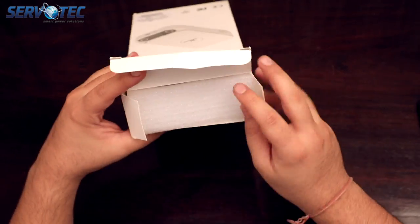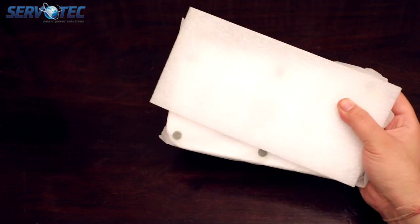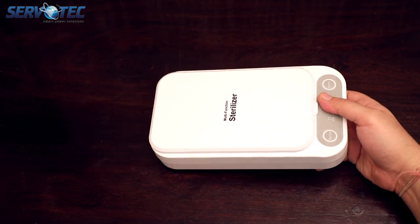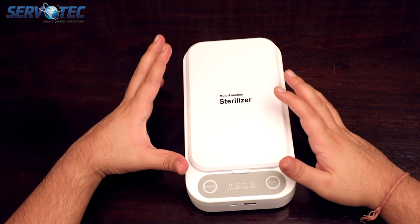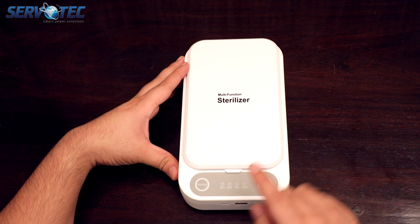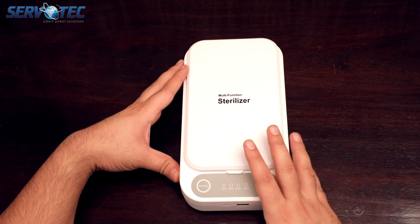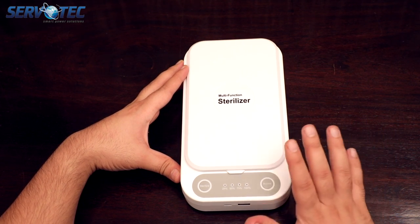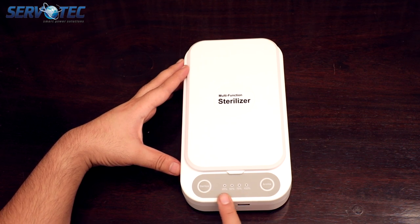Now let's open the packaging and see how it looks from inside. So this is the actual sterilization box. It looks accurately similar to the picture on the packaging. And as mentioned on the back of the packaging, it has two buttons on it — one for disinfection and the other one for fragrance. You also have progress indicators in the front from 25 to 100% for both the disinfection and fragrance process.